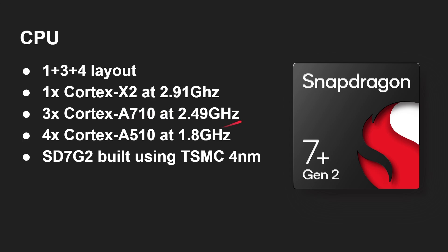The important thing to note here: this is built on TSMC's 4 nanometer process, not Samsung's 4 nanometer.